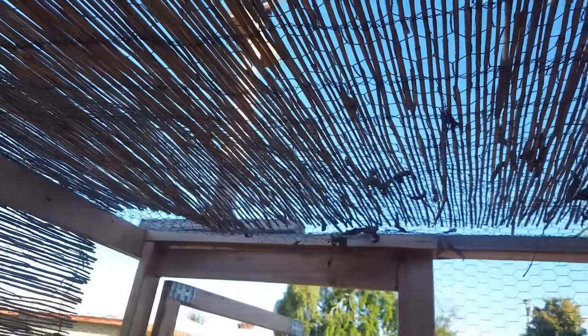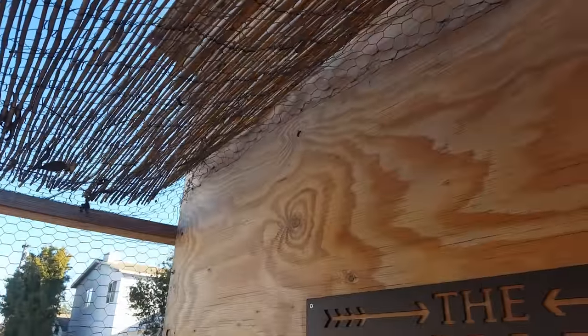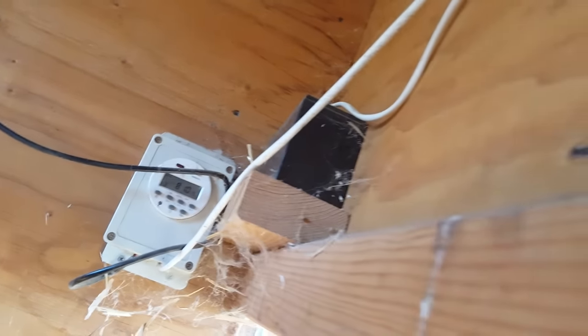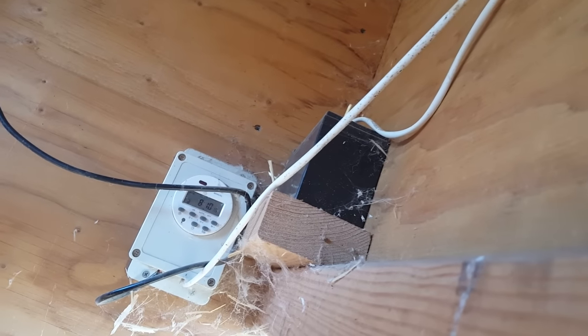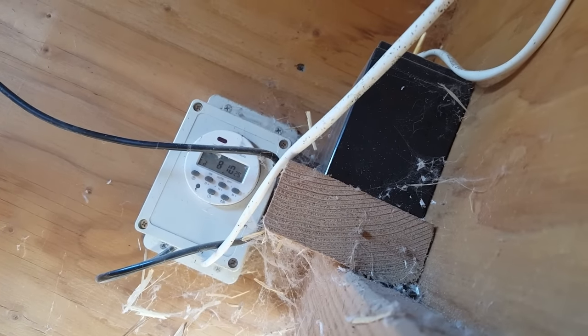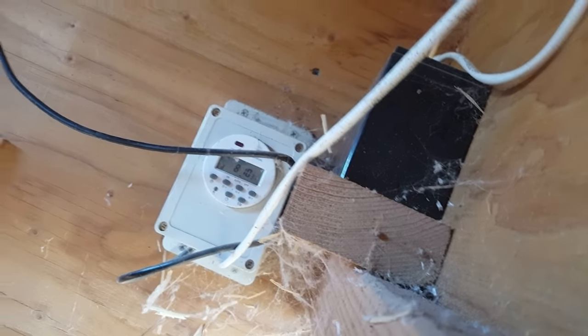My solar panel is up there and there's a wire that I fed into the coop. That wire is connected to a solar charge controller, which connects the solar panel to the battery and controls the charging. The charge controller is connected to the battery and that little timer right there, and I can set it up with a light sensor or on a timer to open and close when I tell it.